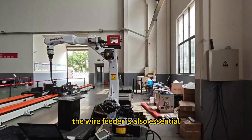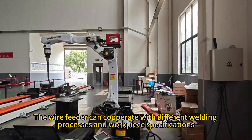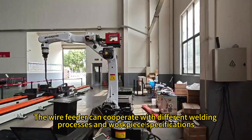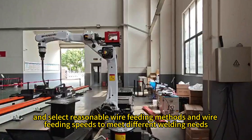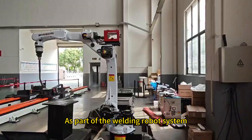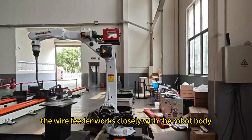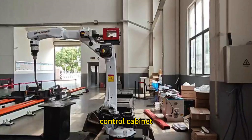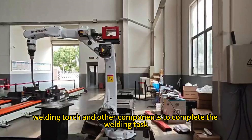The wire feeder is also essential. It can cooperate with different welding processes and workpiece specifications, and select reasonable wire feeding methods and speeds to meet different welding needs. As part of the welding robot system, the wire feeder works closely with the robot body, control cabinet, welding torch, and other components to complete the welding task.